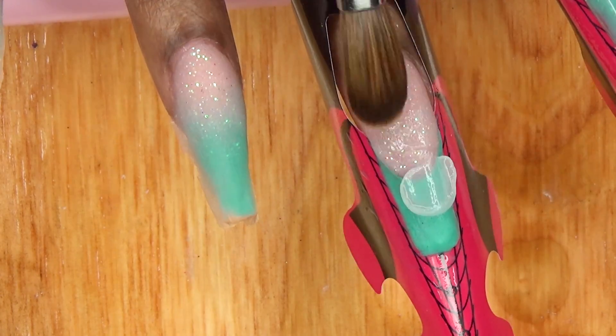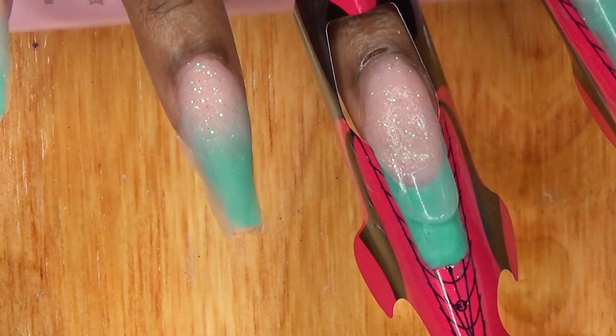Once I'm done with that, I go back to the middle finger and encapsulate with clear acrylic.